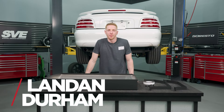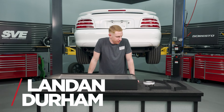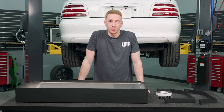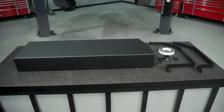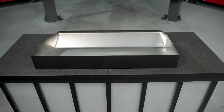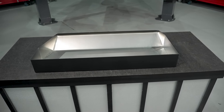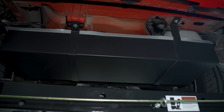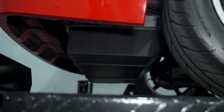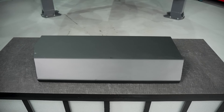Hey, what's up everybody? Landing with LMR.com. In this video we got a cool part to talk about today — we're going to be talking about the 1994 to 2004 2000 Cobra R style fuel tank cover kit, as well as the fuel tank conversion specific for a 2000 Cobra R. Like any of the cool parts I talk about on video, there's usually a pretty neat backstory to go along with it, and I'll keep this short and sweet.